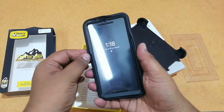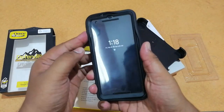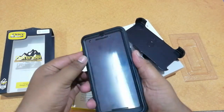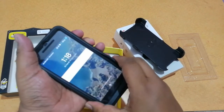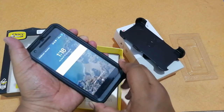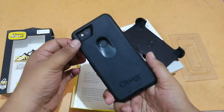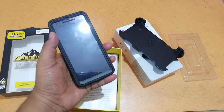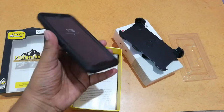After placing the cover, you have to press it for a few seconds on every edge to align the case properly. Here you can see the case has been aligned now. Here is the case itself and you can see how heavy it is.